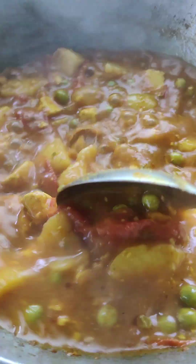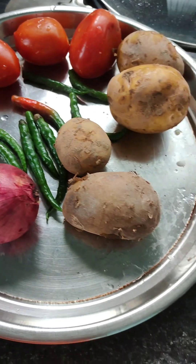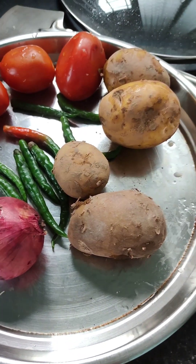I am going to add some onions, tomatoes, and rice.